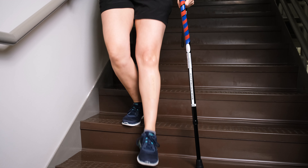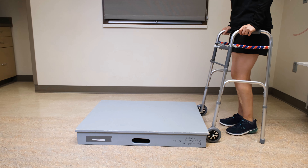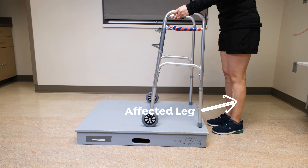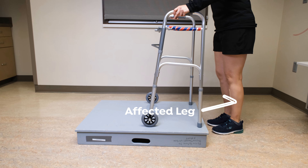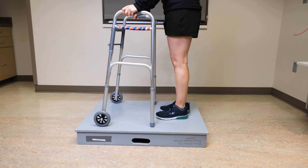If you have a step that is wide enough to fit a walker on, you can go up and down with the walker. Walk up to the step and place the walker onto the platform step. Then step up with your non-affected leg, followed by your affected leg. If needed, you can also have someone stabilize the walker.